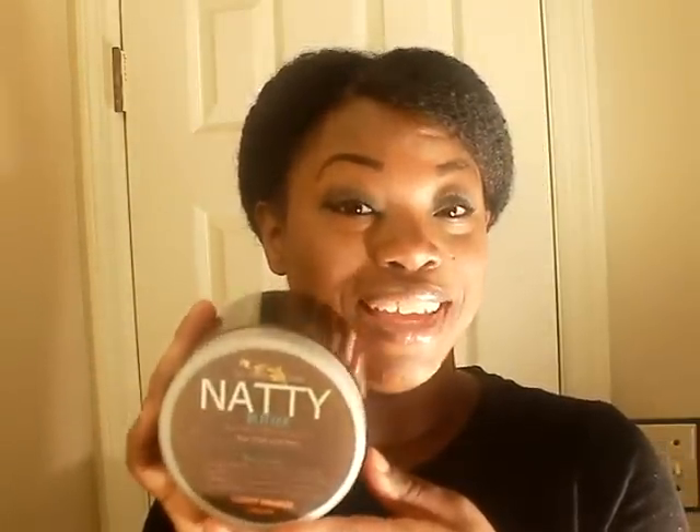Hi everyone, it's Dominique with All Things O'Natural and today I'm going to be doing a video tutorial showing how to use our Natty Natural products to moisturize and lock in the moisture. The products of choice today are our Natty Moist, which is a multi-purpose conditioner, as well as our Natty ACV Hair and Scalp Mist. And we can't leave out our Natty Butter, which is going to be used to lock in our moisture. I also melted some Natty Butter down to an oil form to impart shine. So with these items, I'm going to show you how I moisturize my hair.